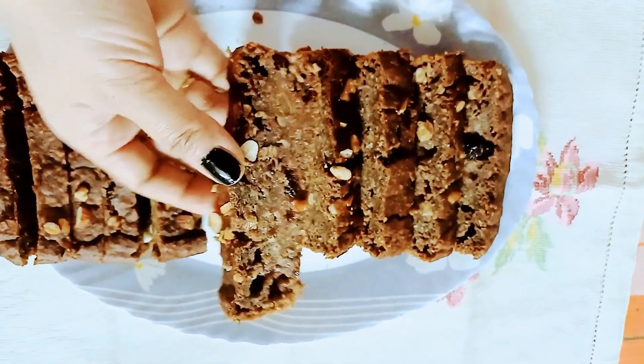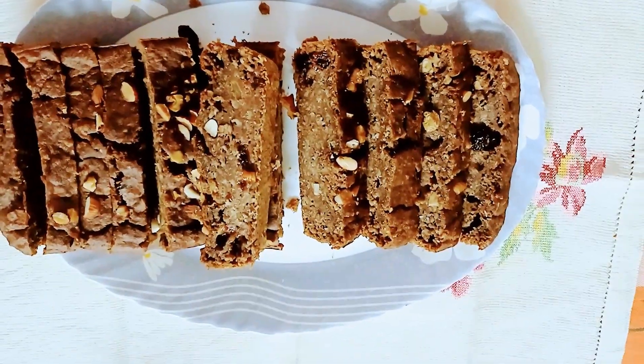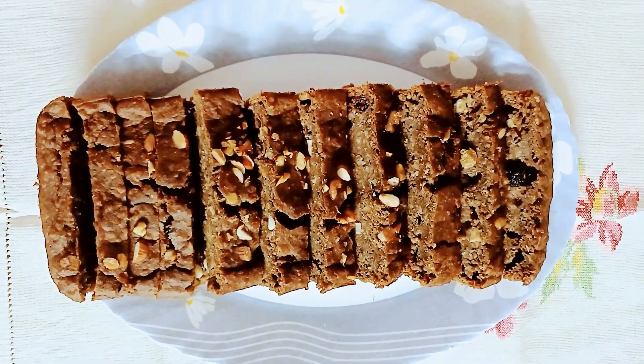I hope you liked this recipe. I will meet you again with a new vlog. Take care everyone! Bye!